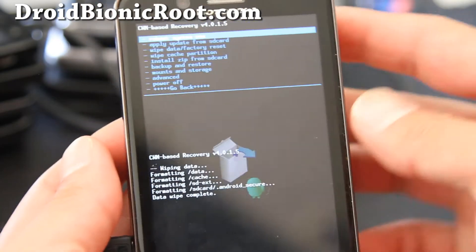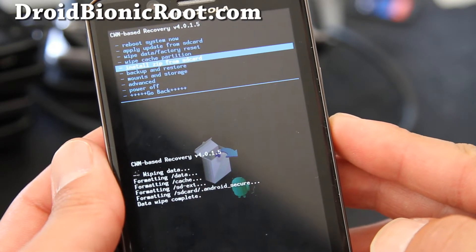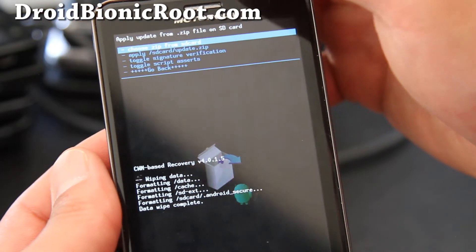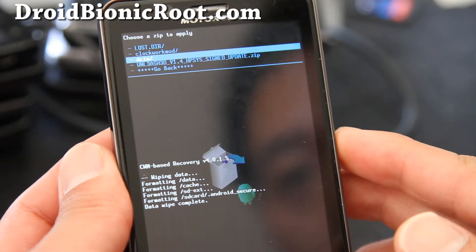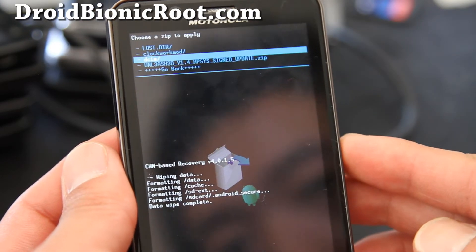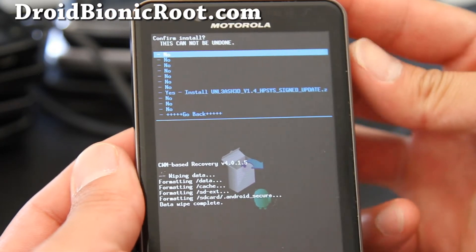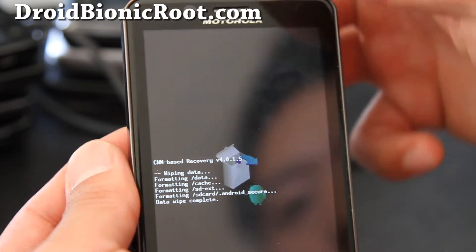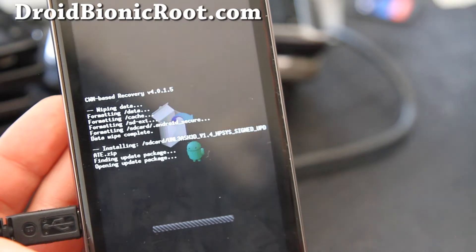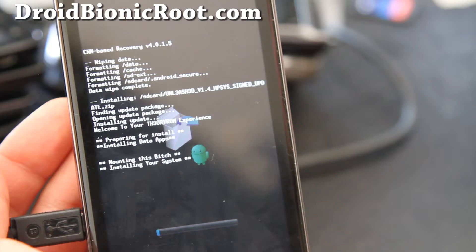It actually took like a whole minute. Anyway, go down to install Zip from SD Card and hit the power button. Then go choose Zip from SD card and hit the power button. Choose the ROM zip file you copied over — for me it's the Unleashed SignUpdate.zip. Hit the power button and say yes, then hit the power button again and it will start installing. This should take like five minutes, so just leave it and come back.